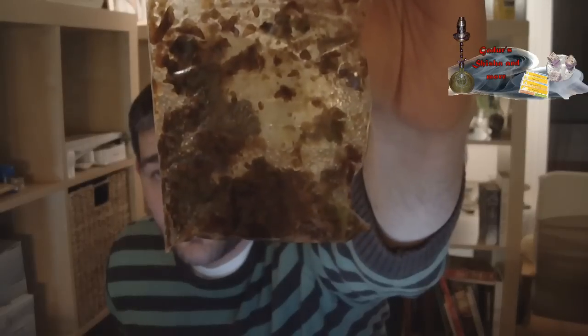Könnt ihr das sehen, ist ein recht grober Schnitt. Erinnert mich sehr an Nagler. Der Tabak ist braun. Ich habe ihn von Pinky, vielen Dank an dich dafür. Hat ihn gut angefeuchtet. Ist nicht zu feucht, ist nicht zu trocken.